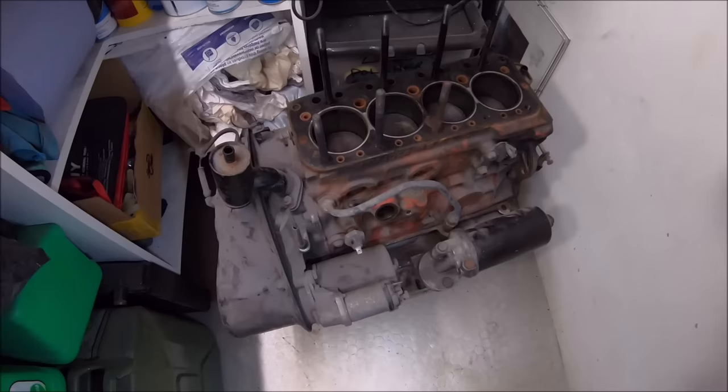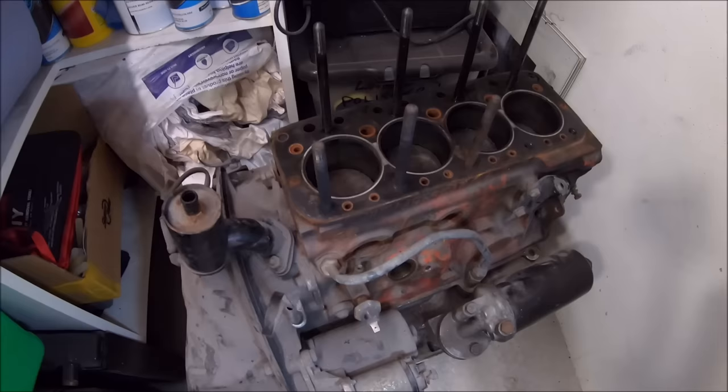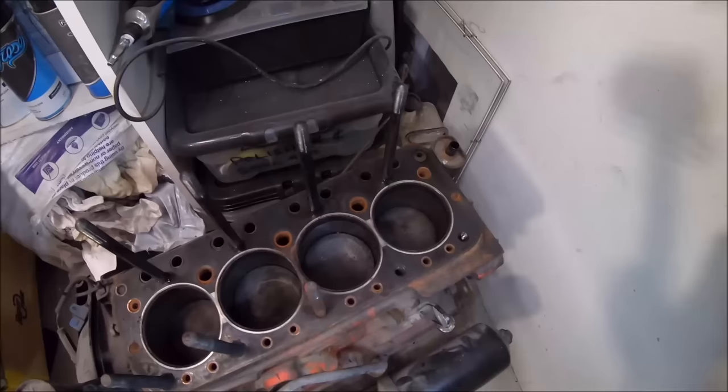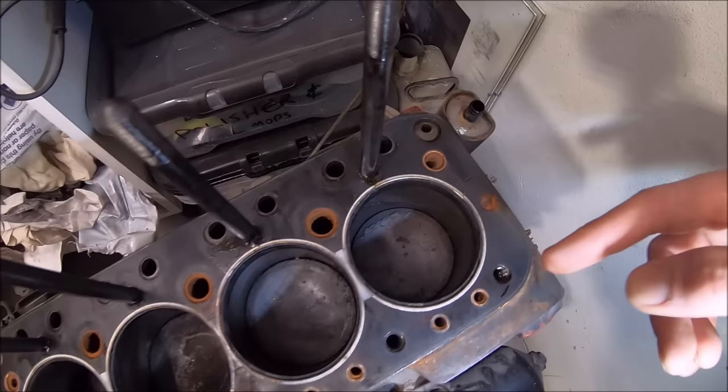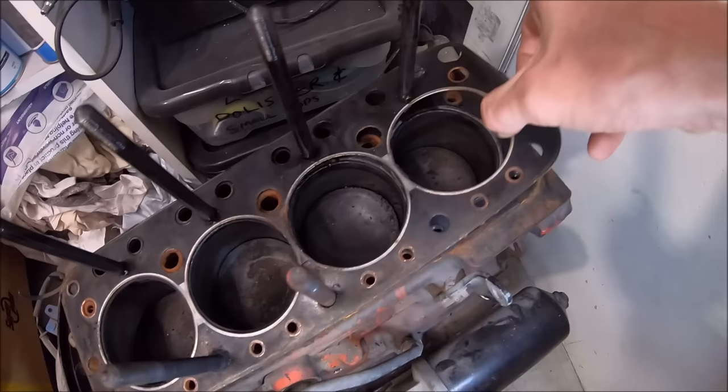Looking down at the cylinder block now with the head removed — there's a dark patch between cylinders two and three. It looks like the head gasket hasn't completely blown between those cylinders, but it was certainly leaking between the two. If you compare that to between cylinders one and two, and three and four, you can see a nice silver gasket line.